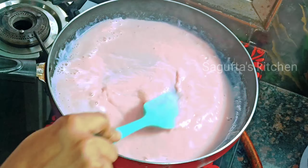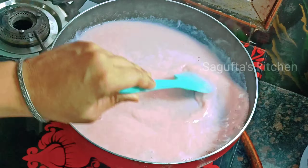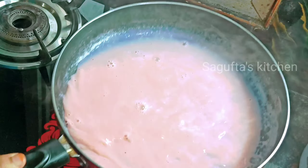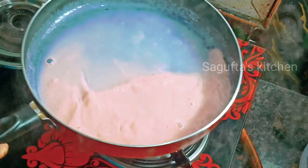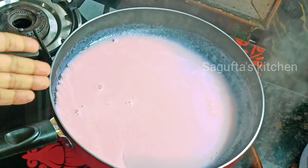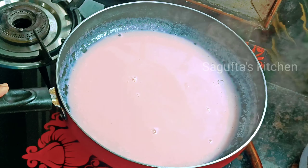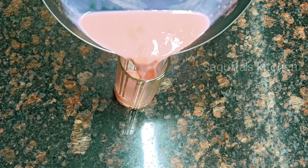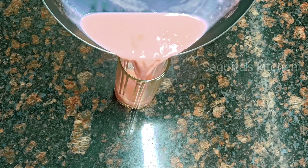We will heat it on high flame for 1-3 minutes, then let it come to room temperature. We need to keep it covered with a lid and set it aside.